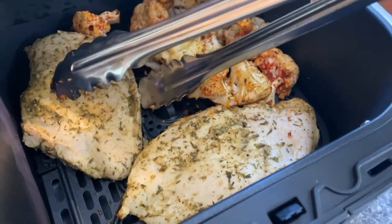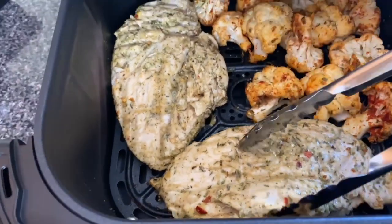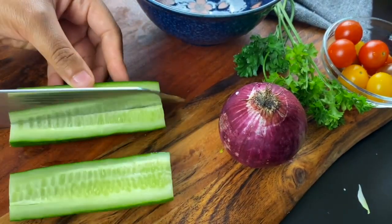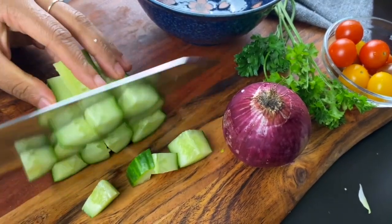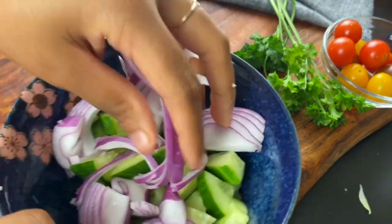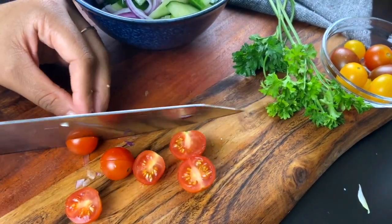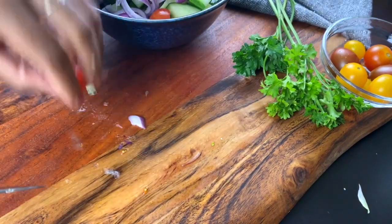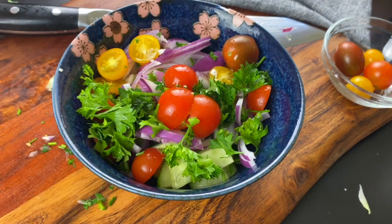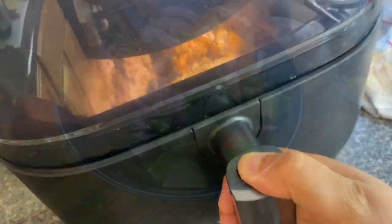Halfway through, I flip the cauliflower and turn the chicken so it cooks very evenly — only about seven more minutes. While that finishes, we put together the bright and fresh cucumber, tomato, and red onion salad. Dice up your cucumbers, add a little red onion for heat, some sweet cherry tomatoes, and a little parsley. For an easy dressing, toss on a little olive oil, apple cider vinegar, and salt and pepper to taste. Mix that up and you've got a very easy, very bright salad.